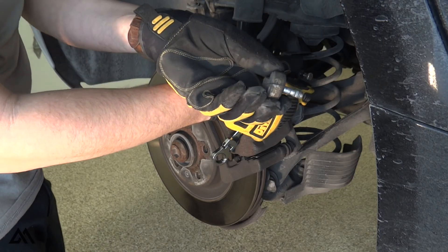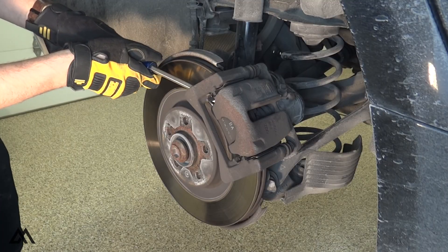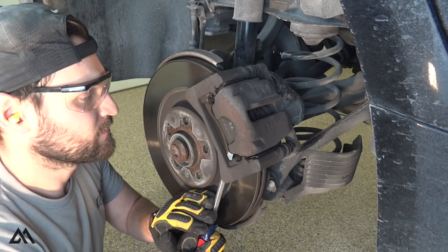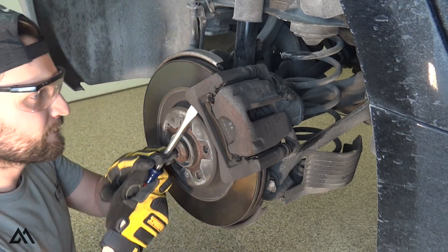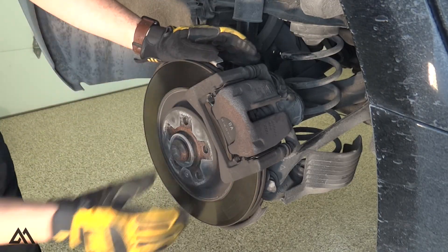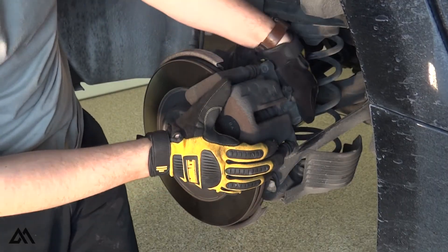With those bolts out, the caliper is free to be removed. However, it will most likely still be slightly clamped onto the pads and the rotor. To relieve this pressure, you can get a screwdriver or anything flat to pry behind the pad. This will compress the caliper piston slightly to provide the clearance needed to remove the caliper. At this point, rocking and pulling on the caliper should be sufficient to pull it off the pads and out of the caliper carrier.